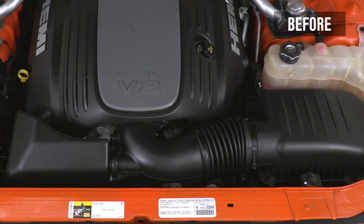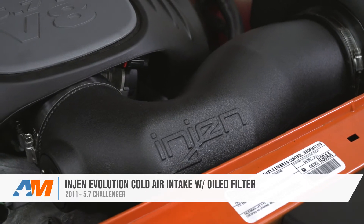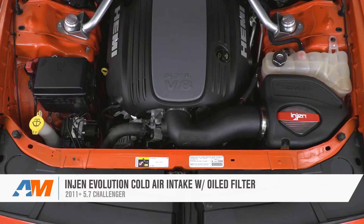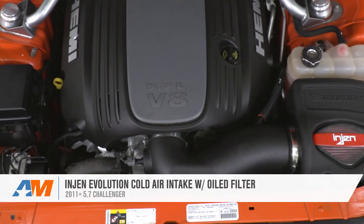That's going to wrap up my review and install for the Injen Evolution Cold Air Intake with the oiled filter. Check this out if you're looking to ditch the factory intake and pick up a little more horsepower and torque, as well as throttle response and acceleration, with an oiled filter that's washable and reusable for your 5.7. You can pick this one up right here at americanmuscle.com.